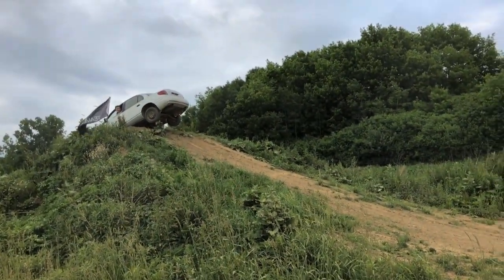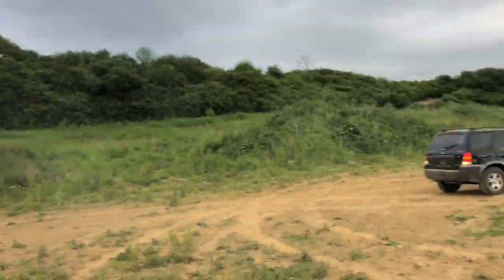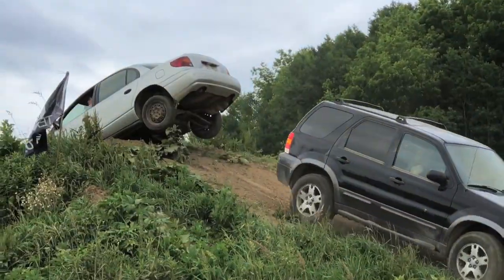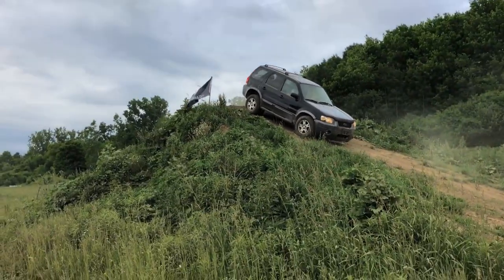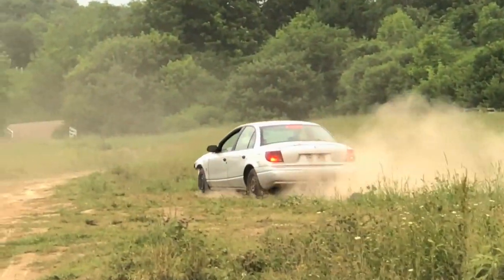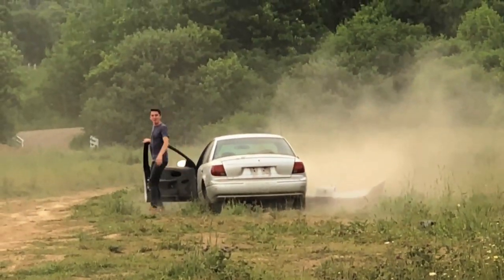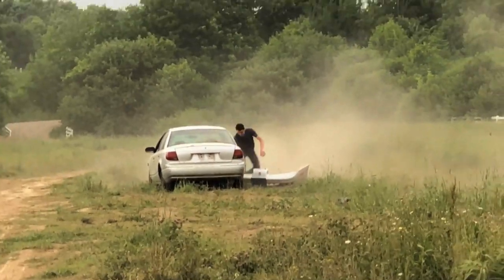Why is he going up in reverse? So the airbags don't go off. Goodbye bumper! The bumper fell off - why'd he stop? Throw her in the backseat.